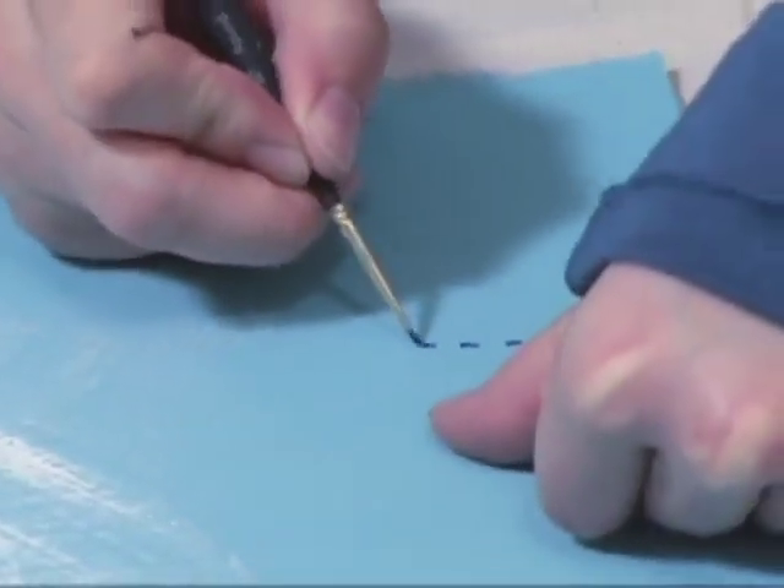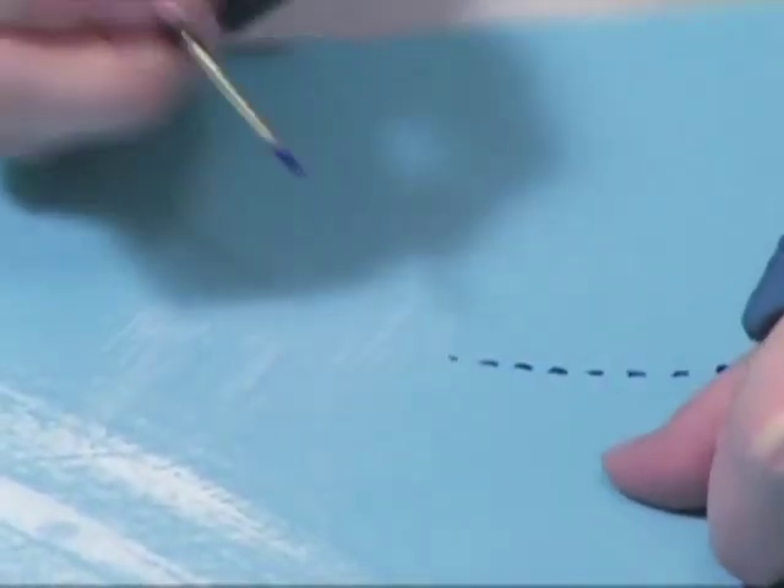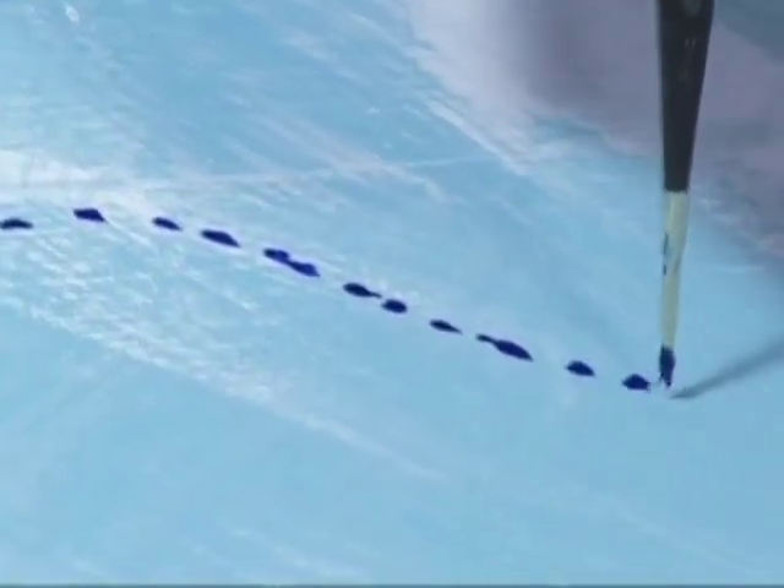Now I'm going to let it dry. Now that this is dry, I'm going to add some dark blue paint and little stitching outlines all over the painting to accentuate the ocean. I'm using my detail brush for this. I just keep adding lines until I feel like the canvas is all filled up.